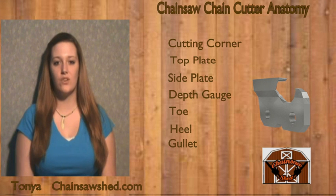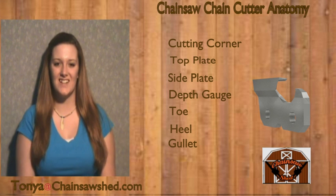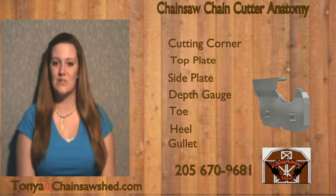If you have any questions or suggestions, please email me at tanya@chainsawshed.com or call at 205-670-9681.